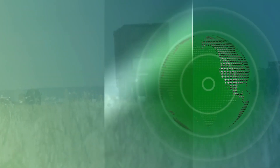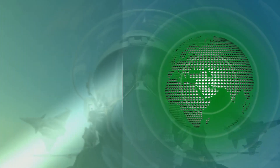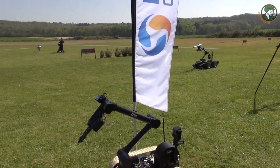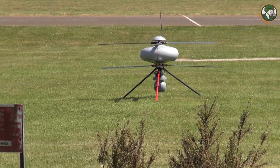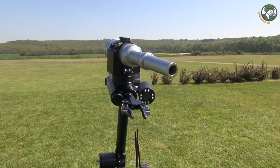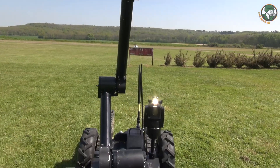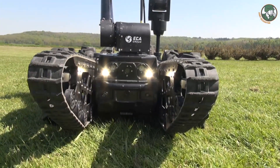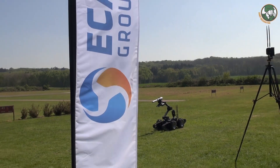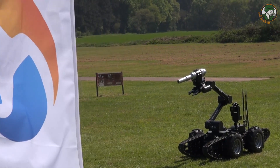Thank you very much. We are in the south of Paris, on the training ground of EKA, where they can hold their demonstration about the product. So we have demonstrated the cooperation between two different robots.